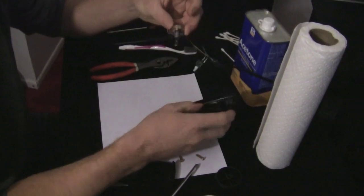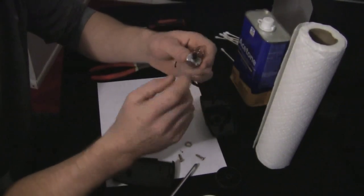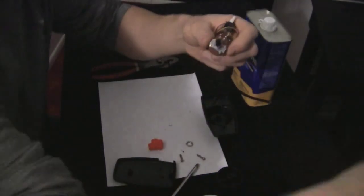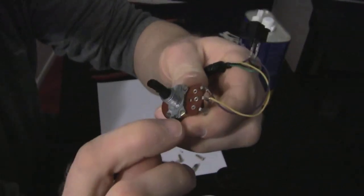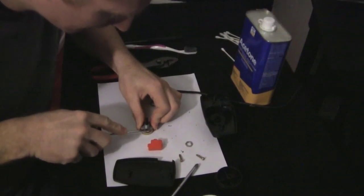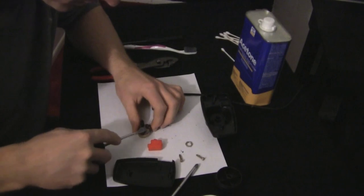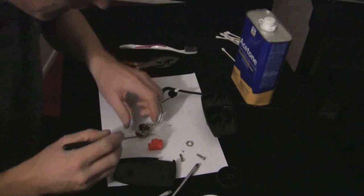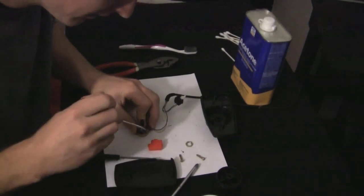Then your potentiometer comes right out, and now your controller is pretty much apart. This is the piece of equipment that's giving us problems — this potentiometer. It gets all sorts of dirt and crud in it, and that's what causes the jitter on your paddle controller. In order to take this apart, you see these tabs right here? You have to pry these tabs open, and that's where your small flathead screwdriver comes in. Use a sharp pick to initially pry it up, and then use your bigger screwdriver to get it the rest of the way.